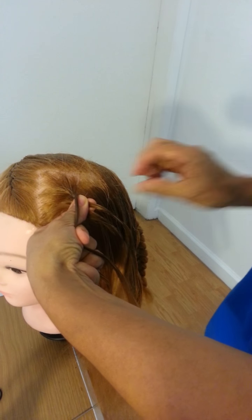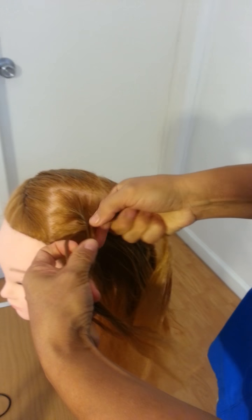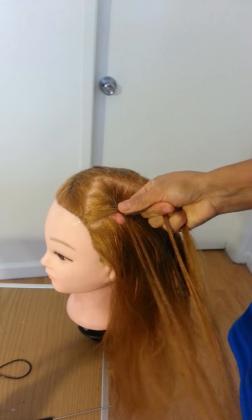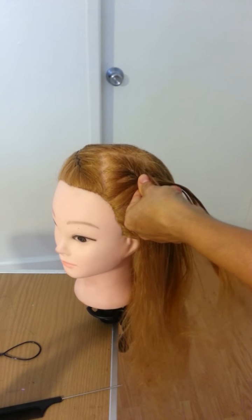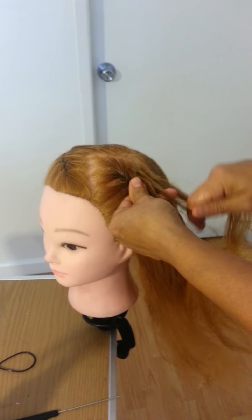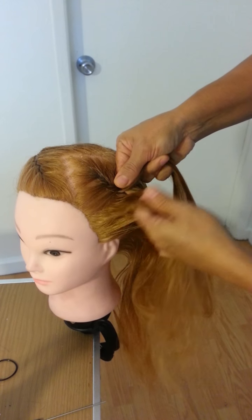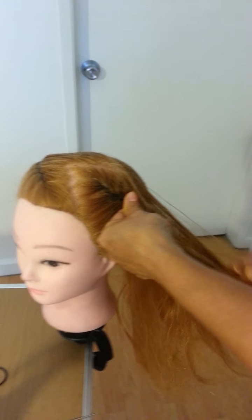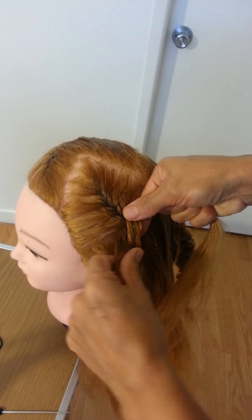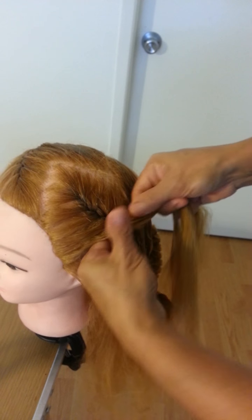You see, it's a French braid, so it's very easy. Take a small section on this side — like this, another small section to this side. It can be in the middle — don't forget that. Okay, continue here. This braid has to be in the middle — don't forget.